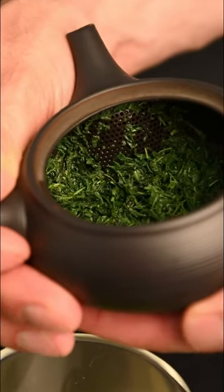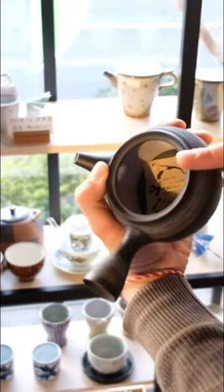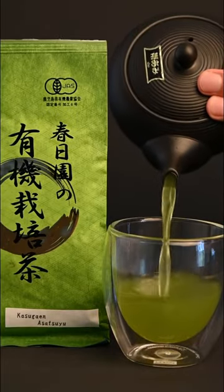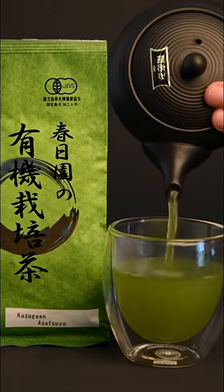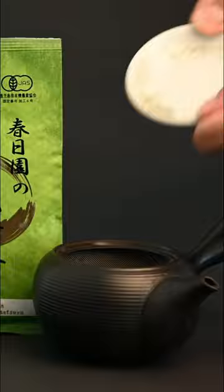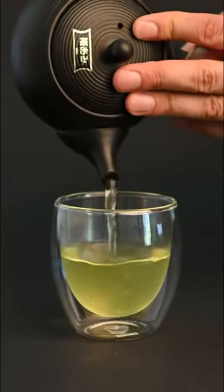Sometimes your teapot might clog while you're pouring green tea. To avoid this, you will want to go for a teapot that has a circular metal filter. These teapots are particularly useful when it comes to super green Fukumushi style teas. These teas have smaller leaf particles that can clog most teapots, so it's best to use a teapot like this red Kyusu or the Fukumushi teapot.